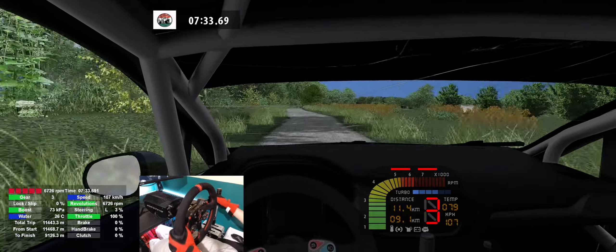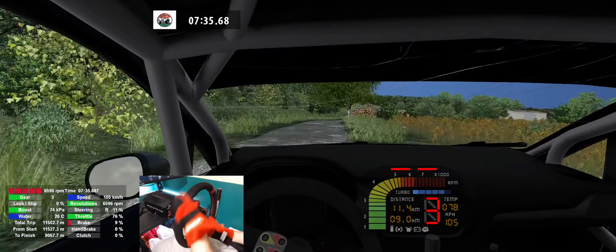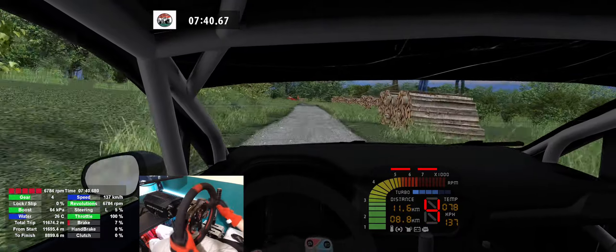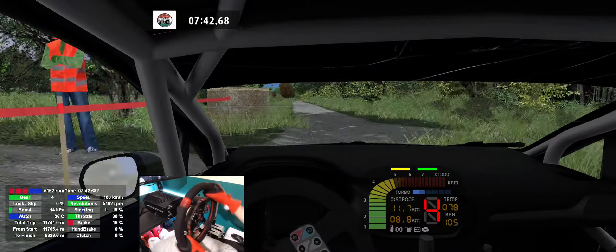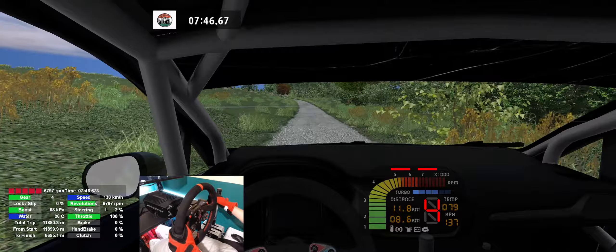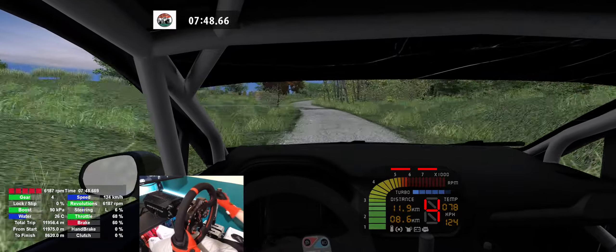Flat right, don't cut, 120. Flat left into go straight, 100. Flat left, don't cut, 100. Flat left, don't cut, 100. 6 right, caution, 80. 3 right, 250.